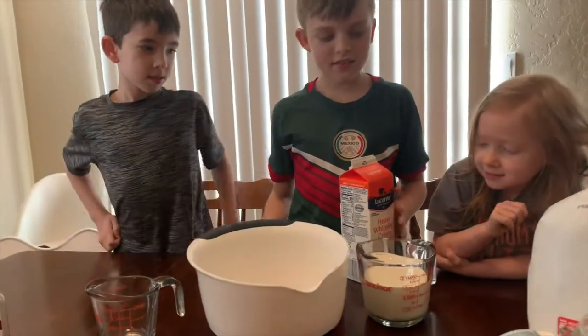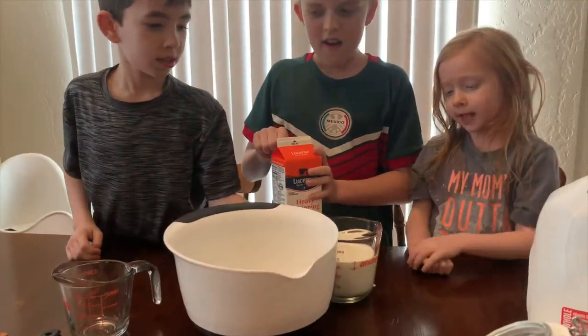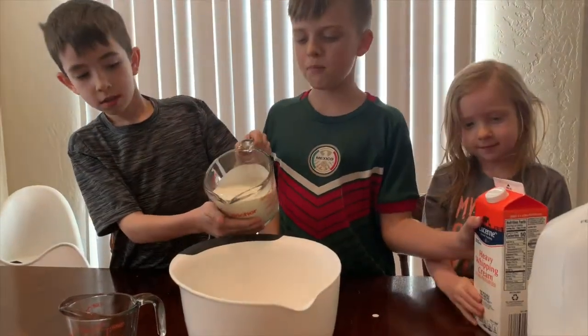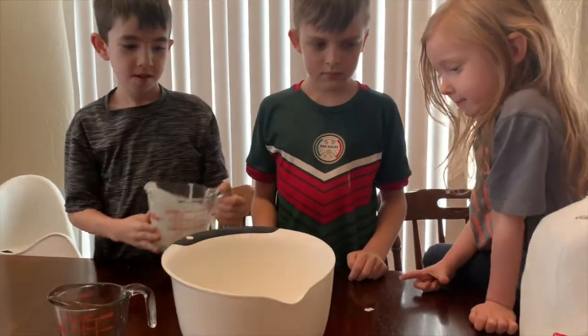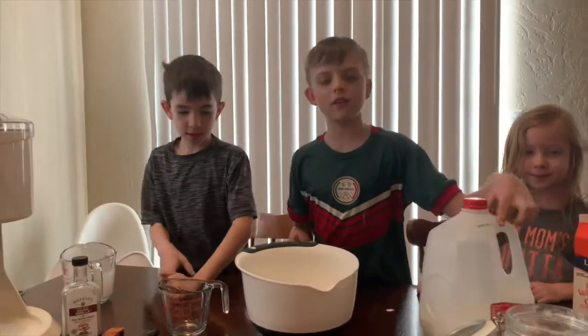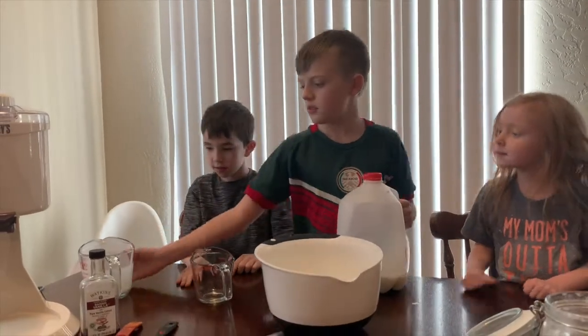Alright, go ahead and pour that in the bowl. Alright, do it — just do it very carefully. Alright, the next step is half a cup of milk.